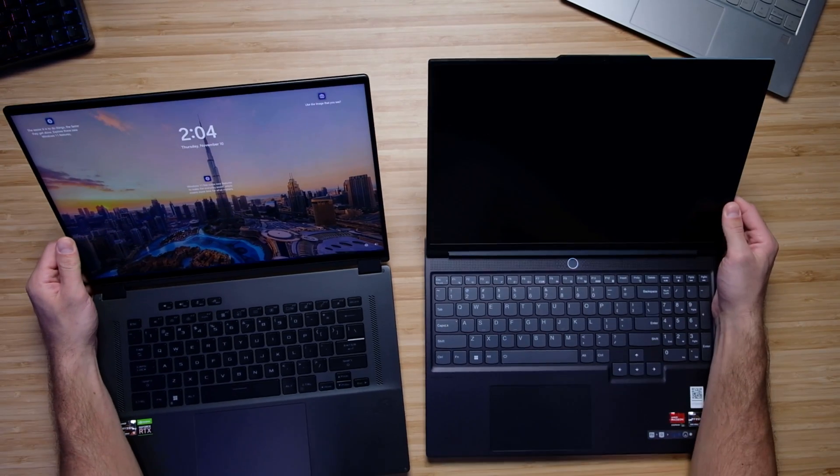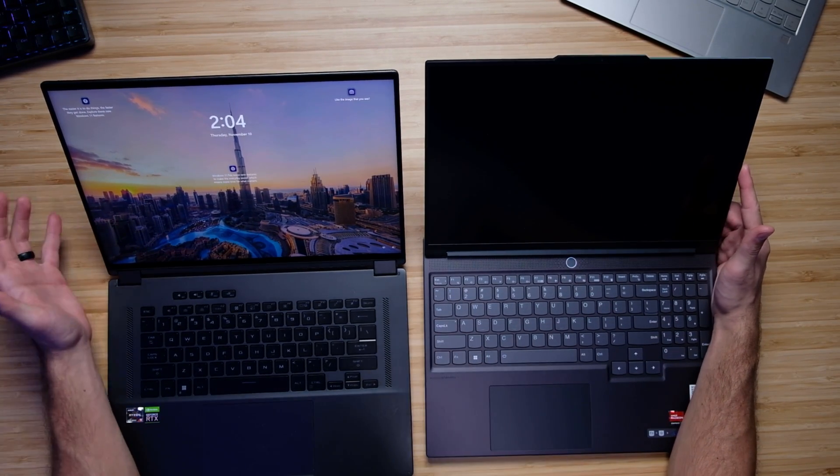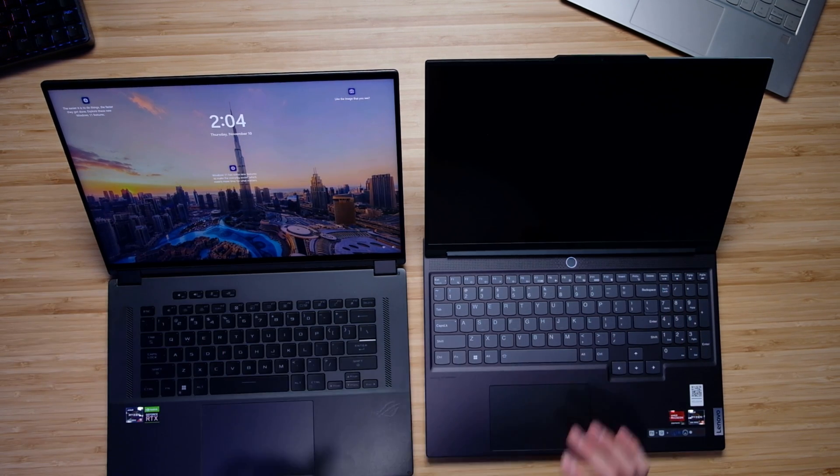In regards to the screen, they both have nice 16-inch displays. However, you're going to get a brighter, more color accurate, more vibrant, and better power-efficient screen on the X16, being a mini LED display.